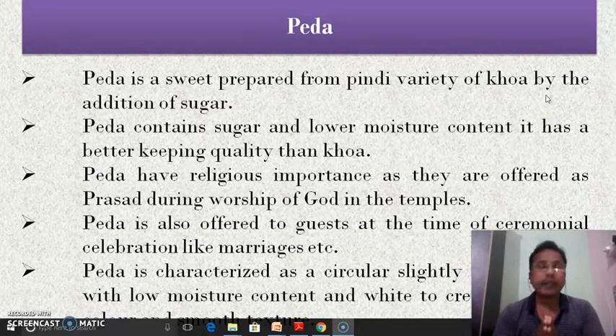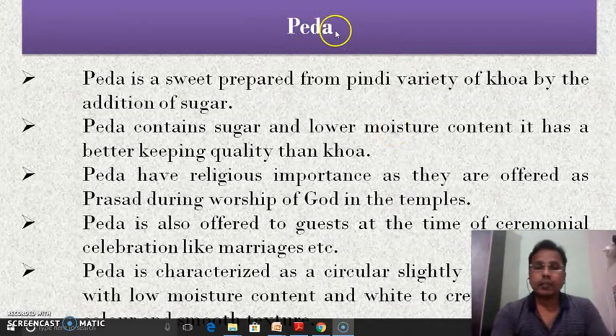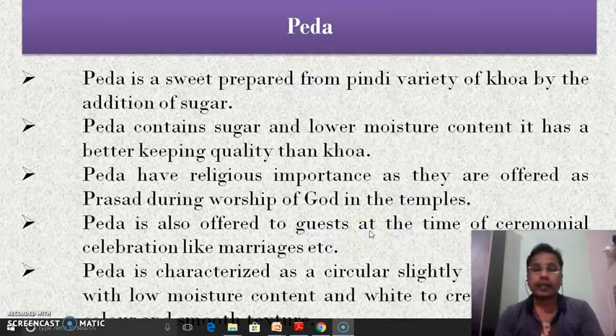The peda is a sweet prepared from the pindi variety of khova by addition of sugar. The pindi variety of khova is the khova which does not show any signs of fat in the cake and has very low moisture content compared to other types of khova. This variety of khova is used for the preparation of peda. The peda contains sugar and low moisture content, and it has better keeping quality than the khova.